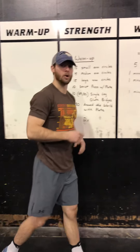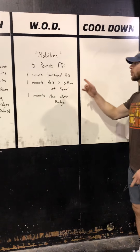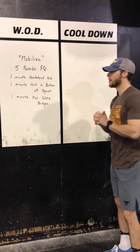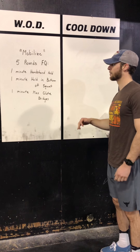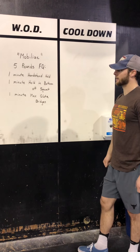We're going to get into our workout of the day. Today we've got five rounds for quality. Originally written in Wattify it was for time, but today it's going to be for quality. I want to focus on proper movement and moving well. First things first — five rounds here. First up, we're going to hit a minute handstand hold.